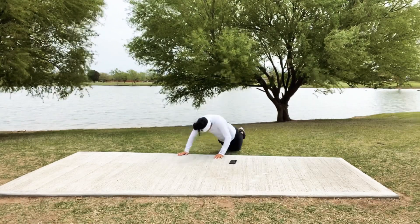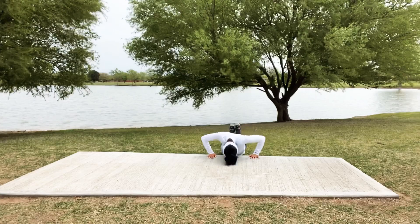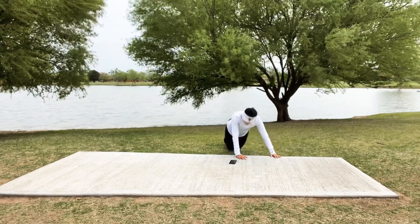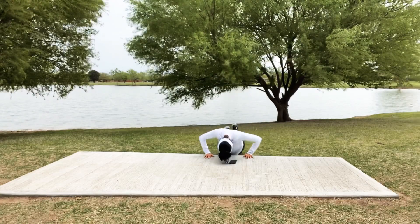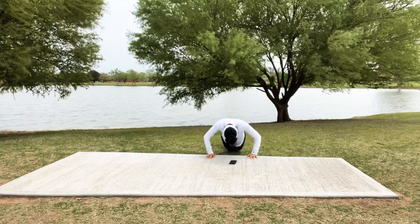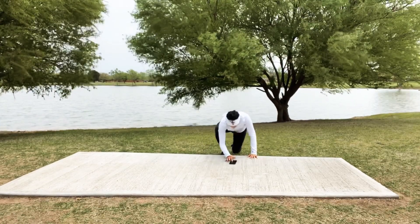Good job — can we push for 10? Last 5, 4 — can we make it back to the center? 3, 2 — and heck yes we did!